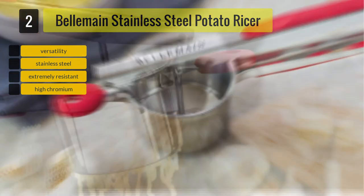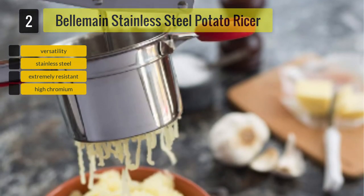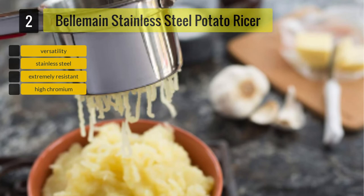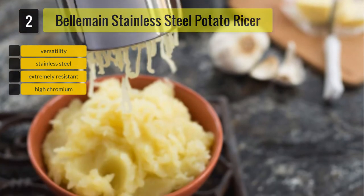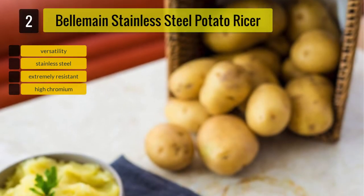It has a knob for securing the ricer while working, and its handles with soft coverings give you a comfortable and firm grip. The basket of this ricer, where you put the potatoes, is larger compared to the others, which allows you to mash a larger amount of potatoes at a time.